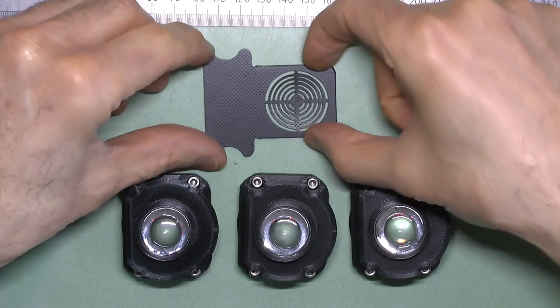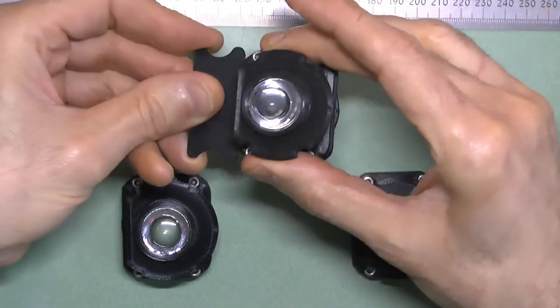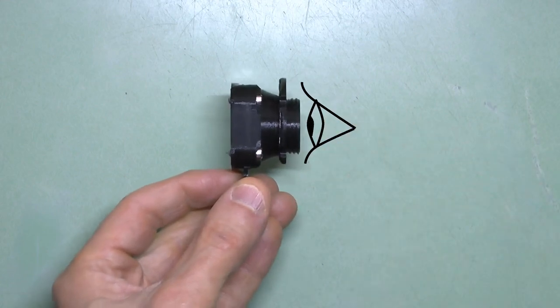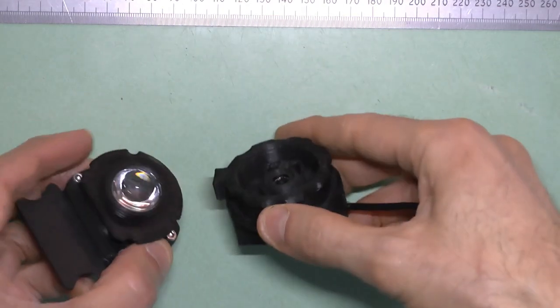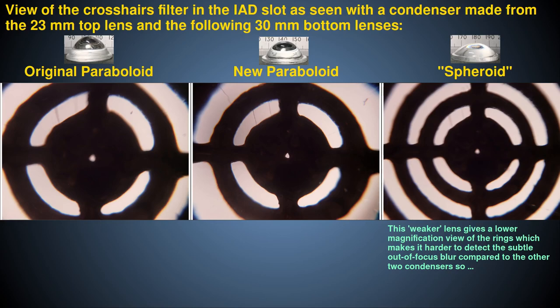To check that this is the case, first insert a filter into the IAD slot. I recommend you use the Crosshairs filter that you would normally use for Köhler alignment. Ensure you insert it the correct way up as shown. Now look through the smaller 23mm lens with your eye close to the lens and relaxed as if you were looking into the far distance. You can alternatively use a camera to peer down this lens, with the camera focused at infinity and fixed focus. If the structures of the filter look in good focus, then your condenser is correctly configured. If they're blurred, then it is not, and you may need to use different lenses or customize the housing to alter their positions.